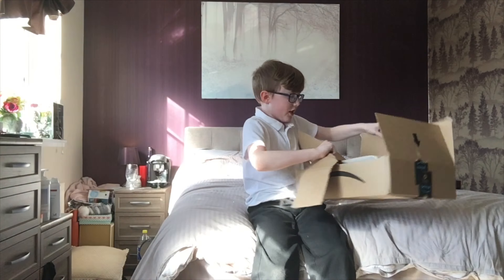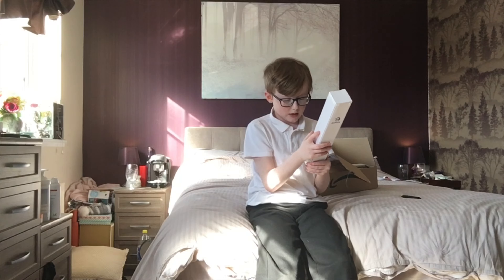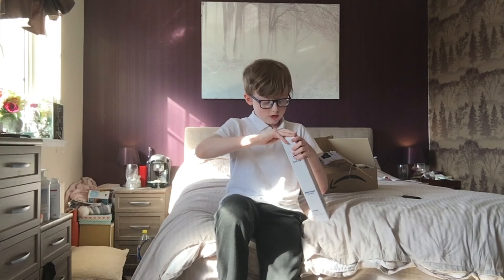I'm just gonna stop waffling now and get to unboxing it. I've ripped off the address and all that stuff so you guys aren't hacking me today. How do I open this thing?